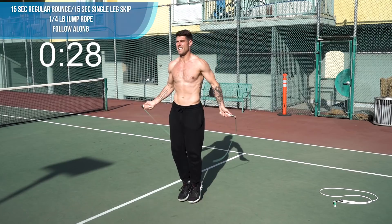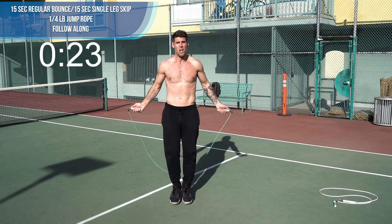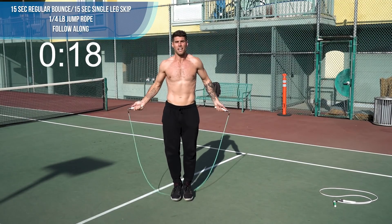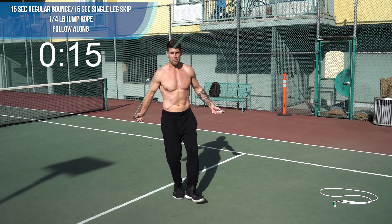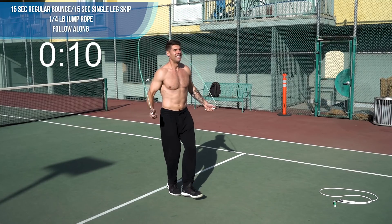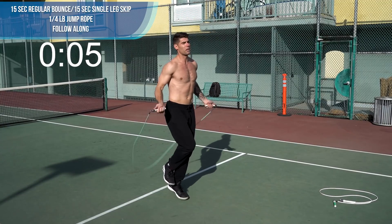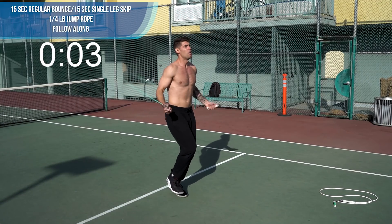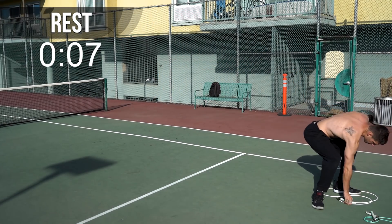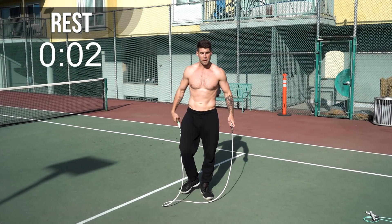Regular bounce. Notice, especially my beginners — my feet are only jumping an inch or two off the ground. My elbows are in, my wrists are jutting out to the sides of my hips. Switch it up — we'll go one leg. So you're just jumping rope on one leg now. And again, if you need to, switch legs — just stick with regular bounce if you need to. You're already like halfway through this first circuit. Run in place. Back to the top — we're going regular bounce plus run in place.